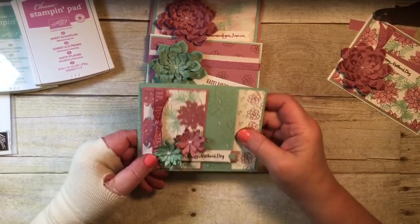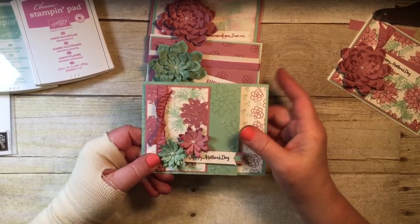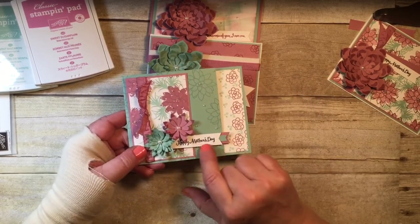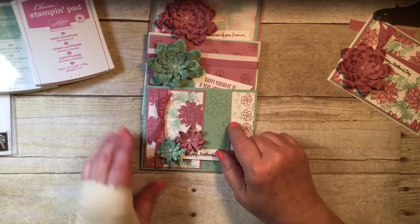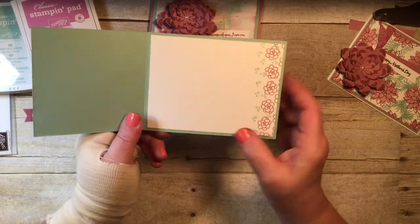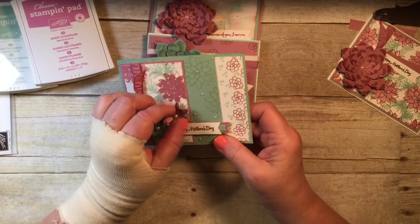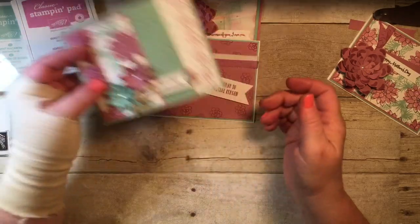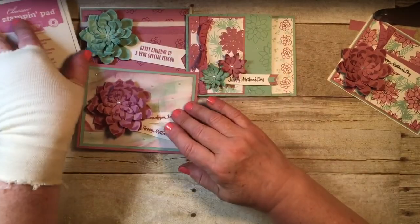Here's another one where I used some of the stamps to make a little background image on the Whisper White. I stamped some of the outline flowers, made a little tag, and used some leftover scraps to make these cute little flowers and a little tag. When you open it up, inside is where you would write or stamp whatever you want. This one I used for Mother's Day — I think it's real pretty. The coordinating ribbon with the inks — I just love how Stampin' Up's colors and everything all work together.